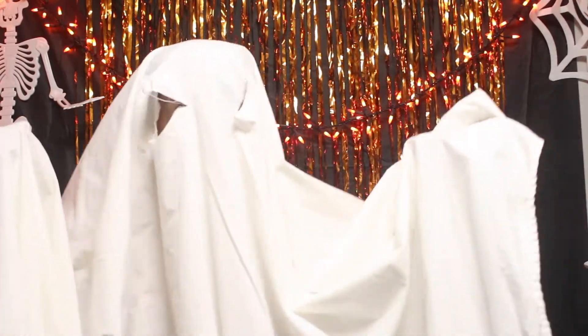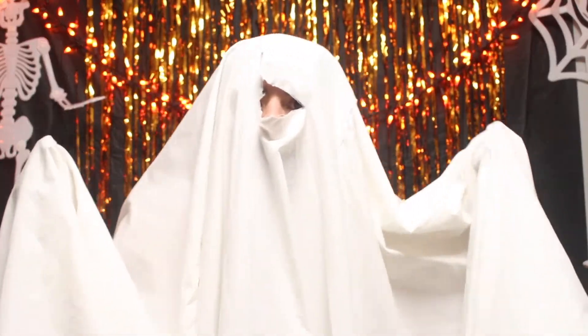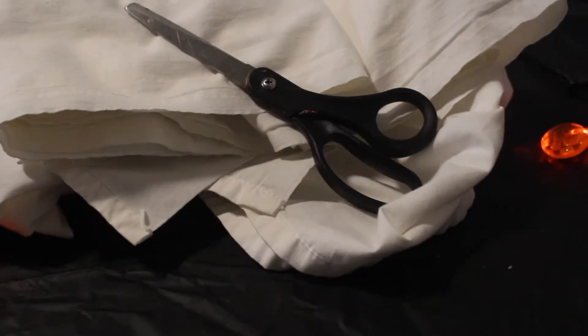If you don't mind ruining your mom's favorite set of sheets, then this is your go-to costume. To become this spooky ghost, all you'll need is one sheet and a pair of scissors so you can see.